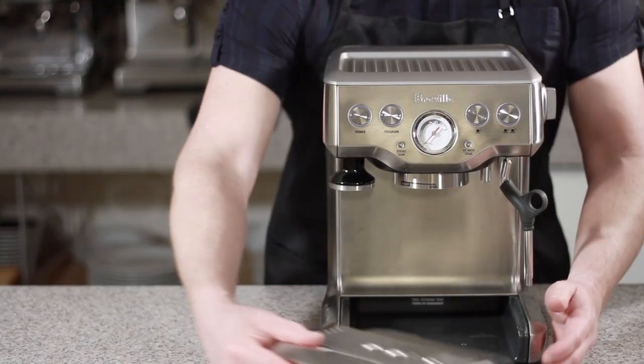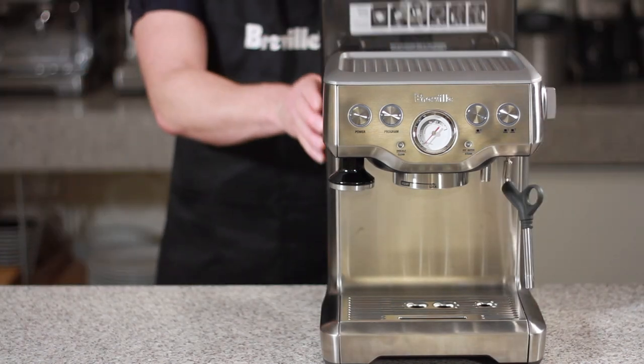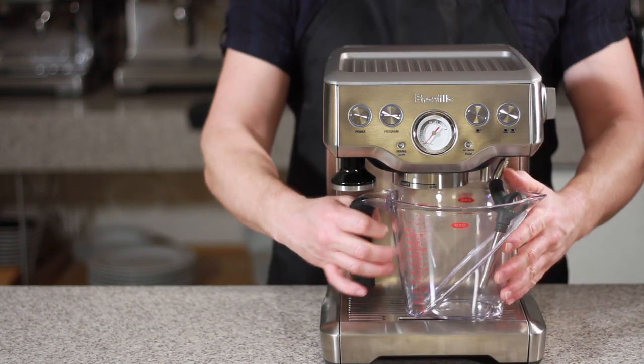Let's go ahead and reinsert the drip tray back into the unit. Reinsert the water tank. Then take the water container, put the steam wand in, and place it on the drip tray.